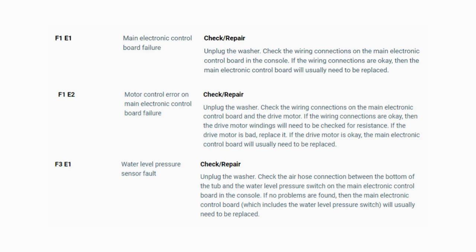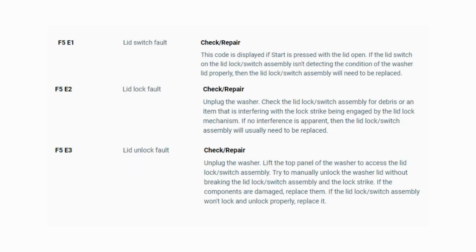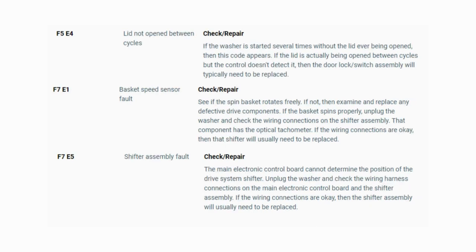Now you have your error code. Use these images in this video to look up your error codes, look in your washer repair manual, or just Google 'top load washer error code' and enter the code — it should come up no problem. Now you know the problem and what's causing your washer to not work. It's time to find the parts needed fast and cheap. Watch our next video for the quick tutorial on how to do this.